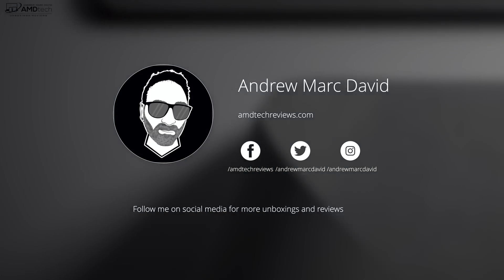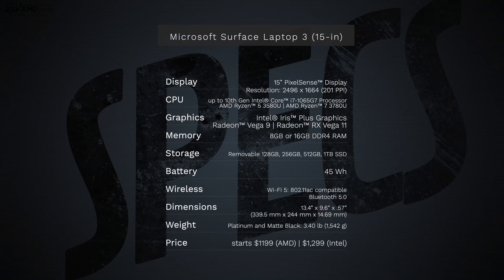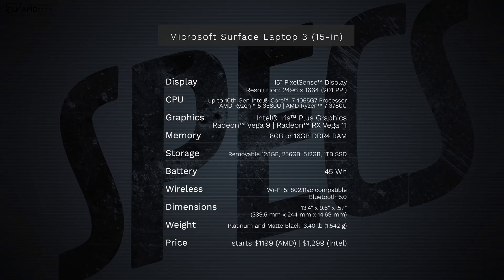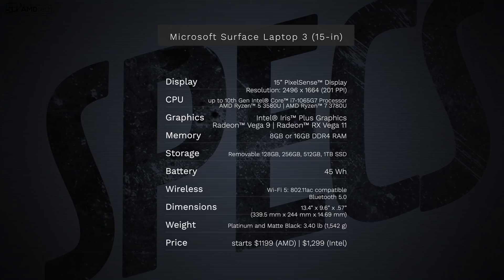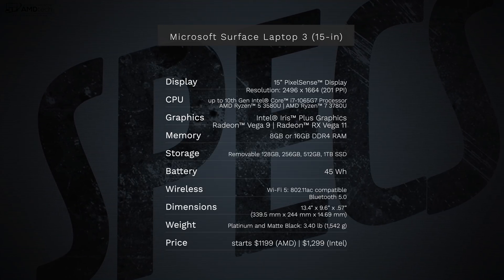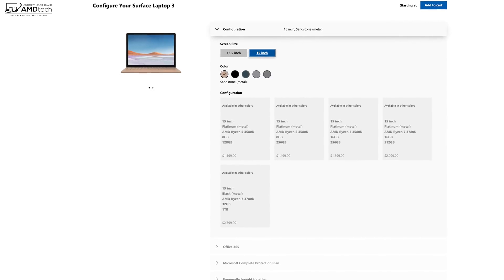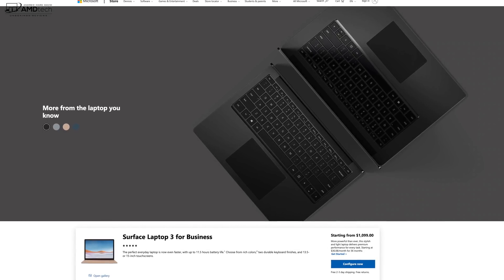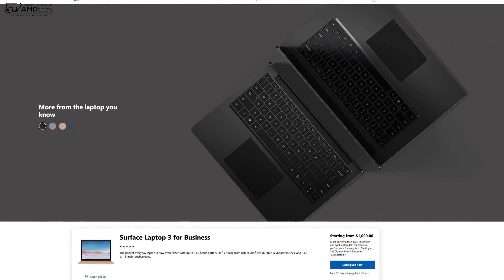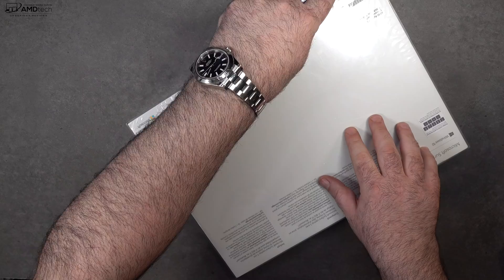In the interest of transparency and full disclosure: I'm not being paid by or sponsored by Microsoft. All opinions are my own, no one is seeing this video before its release, and I did not receive a review unit — I purchased it with my own money. Pricing for the 15 inch Laptop 3 AMD Ryzen version starts at $1,199 US. The Intel Ice Lake version geared toward businesses also starts at $1,199 US. All the latest pricing is linked below.